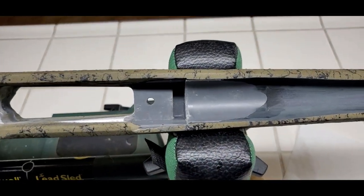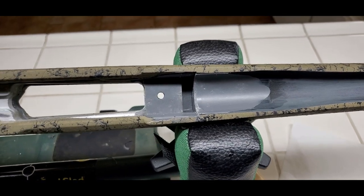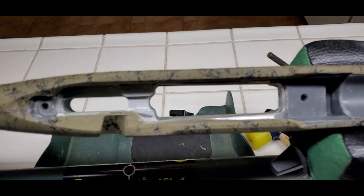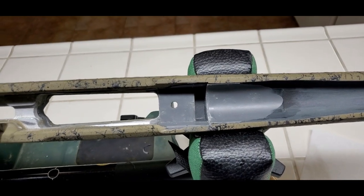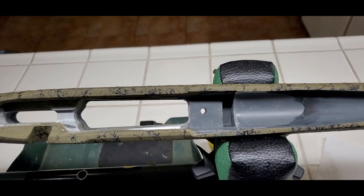This skim bed job is officially done. It's dried up, it's cleaned up, it's shaped the way I want it — it's absolutely perfect. The rear tang fits perfect, the front fits perfect, just totally ideal. This is a best-case scenario right here with skim bedding.